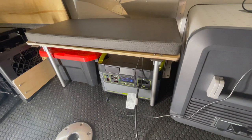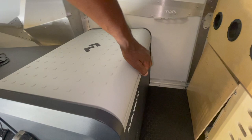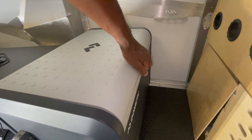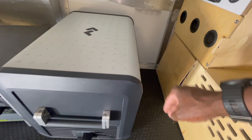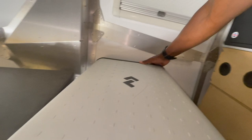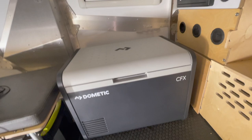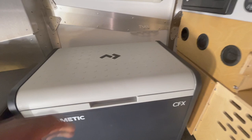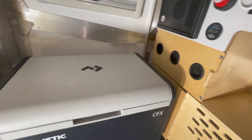Right here is a Dometic CFX 55 fridge. In my head I thought I was going to be able to put the battery right here, but it doesn't fit lengthwise. It fits this way but I can't access any of the controls on the front, so that doesn't work. This fridge is actually going to stay in this orientation right here. That way it covers this area and maybe makes a little extra seating location since it's pretty sturdy — you could sit on it, maybe even while you're cooking.